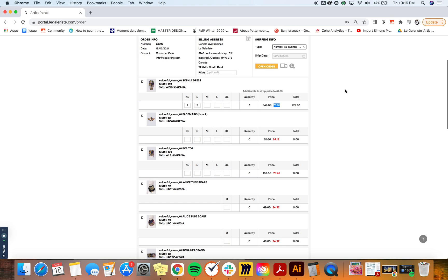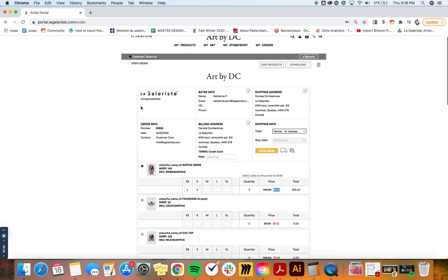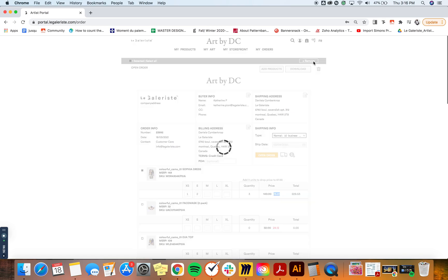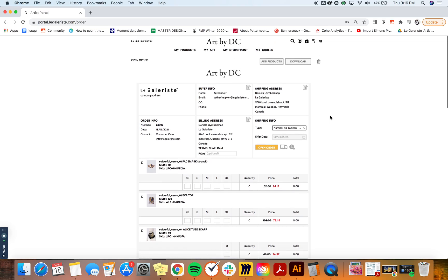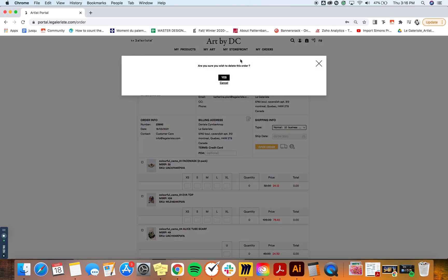If you don't wish to keep an item on your order, you can delete it by clicking the little square next to it and clicking 'Remove' on the top gray bar. If you don't wish to keep the entire order, you can delete it by clicking the trash can — it will ask you to confirm, because if you've planned a pretty big order it can be disappointing to delete it all at once. So make sure you really want to delete the whole order and not just one item.